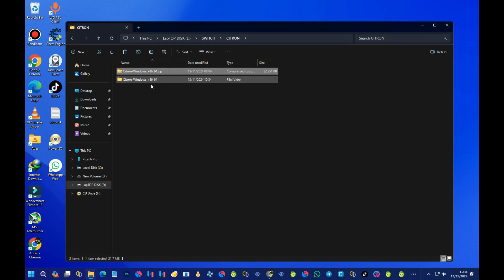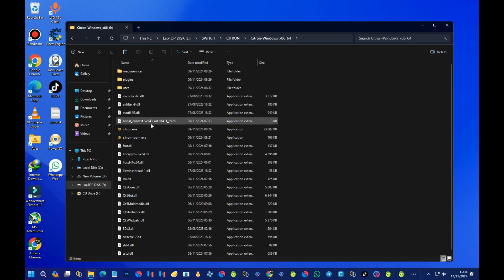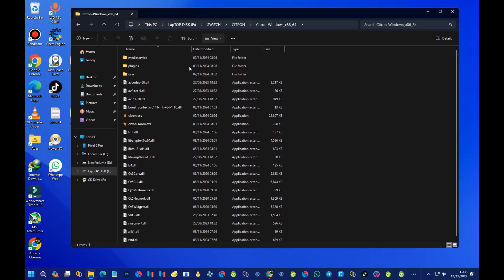Now we are done with the extraction. Let's open the folder — here we can see the Citron program, the .exe file, and also the citron-room.exe. To run the program, just double-click the .exe file and wait for it to open.